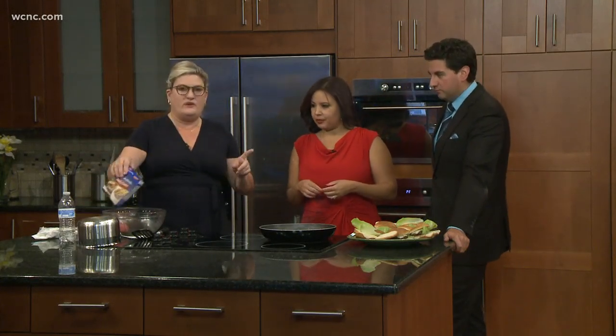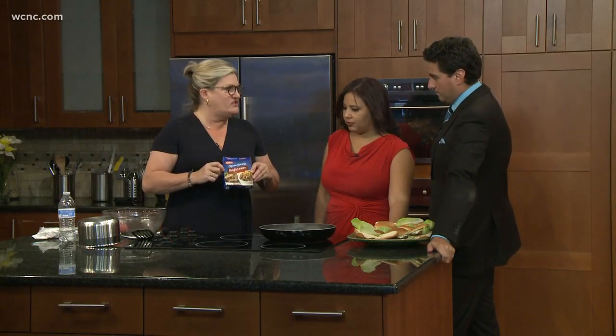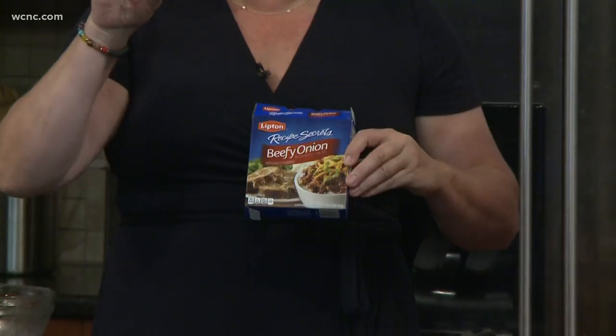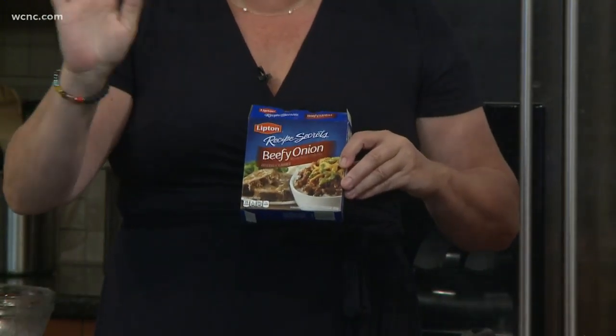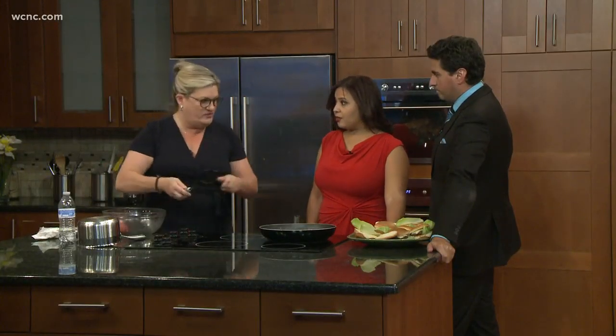Smash early — early smash. So there are a couple of tricks to really good burgers. Tricks for sliders: put in one of these packets — beefy onion or just onion soup mix — into two pounds of ground beef, turkey, chicken, whatever you're doing. And then you don't need salt or anything. It's delicious.